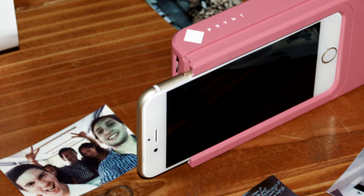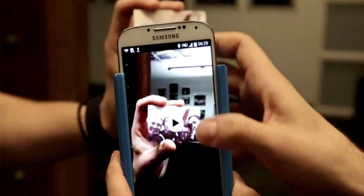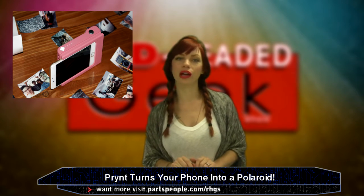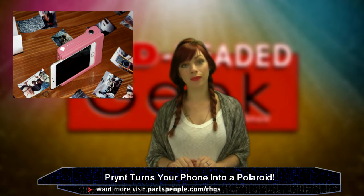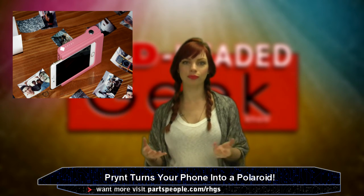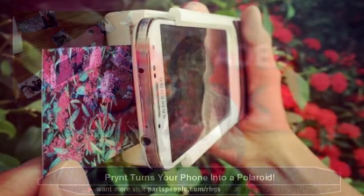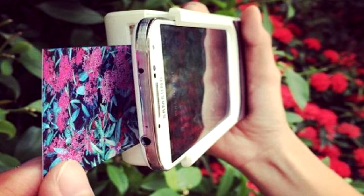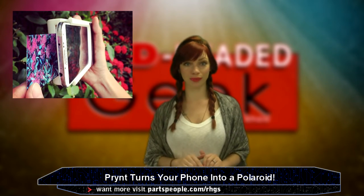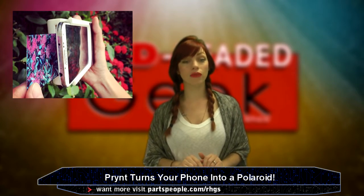It works by sending a photo to the case using Bluetooth and then prints it out by heating paper filled with ink. Currently it takes a whole 50 seconds to print a photo and holds just one piece of paper at a time. But hey, that's super okay with me — it's a little handheld Polaroid. And soon it will be able to hold 10 to 30 sheets of paper once the consumer version is perfected, and take just 30 seconds from photo to printed paper thanks to better hardware and a direct physical connection between the phone and the case.